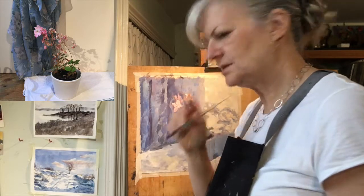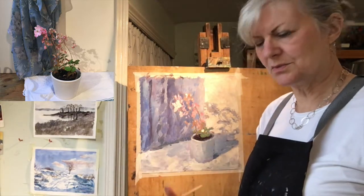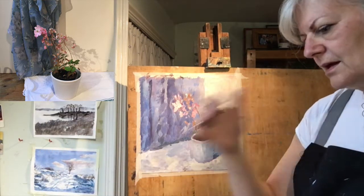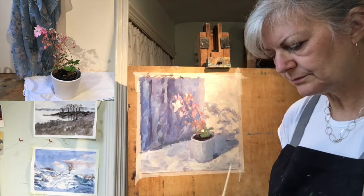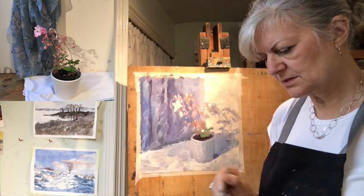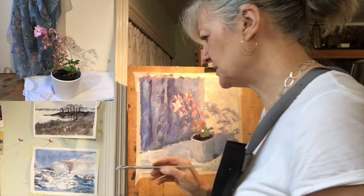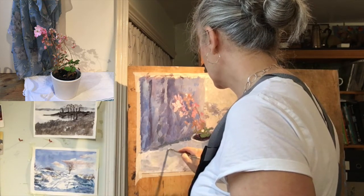If you do sit down to work, have your table and chair well spaced out so you can push the work away and see it from a distance. Make sure you do move away a little bit from time to time and check what you're doing from a distance.